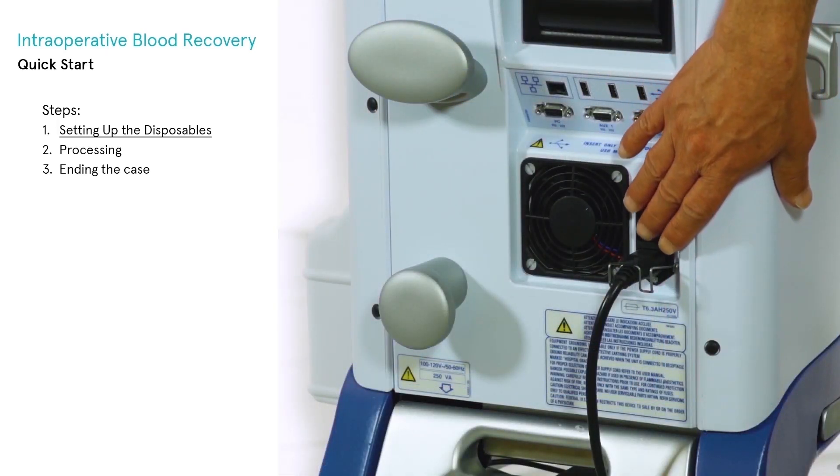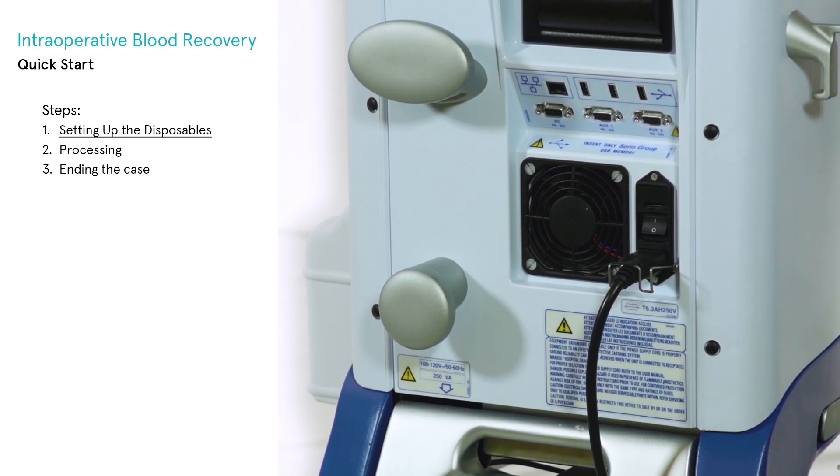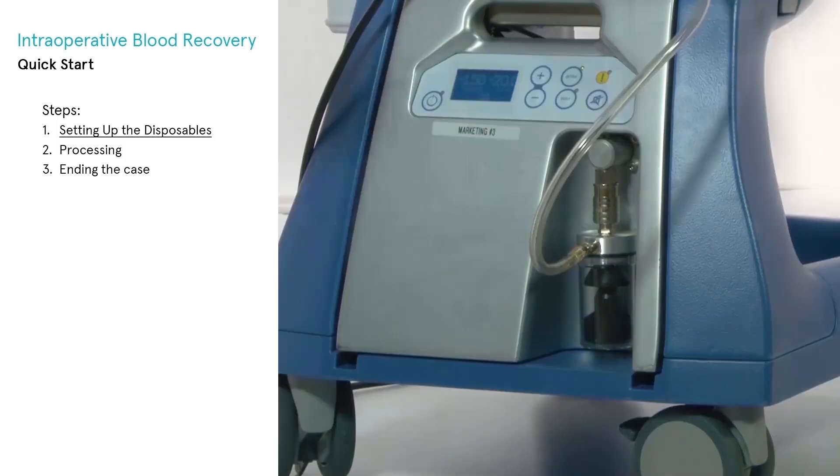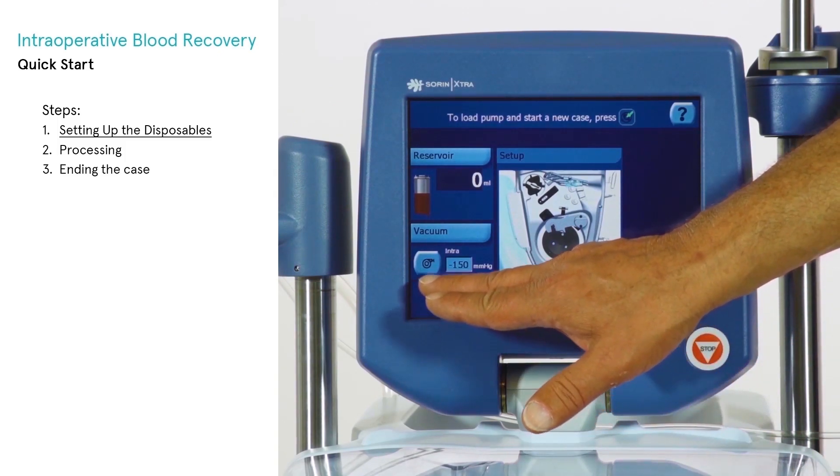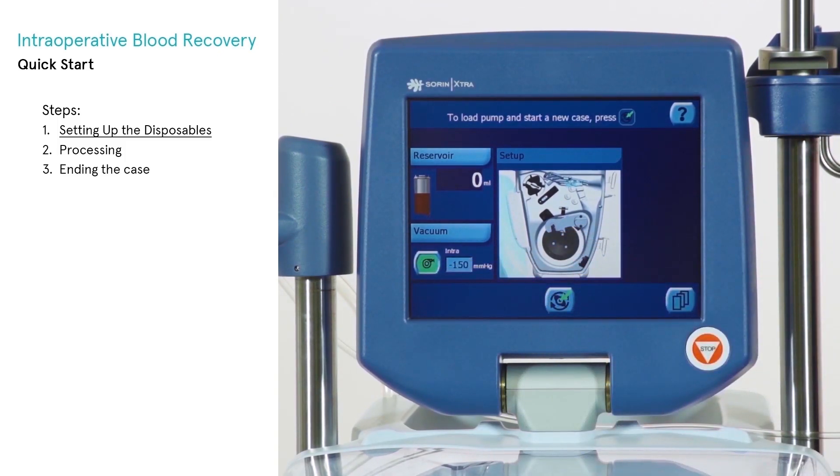Power on the Extra using the power switch on the back of the unit. As soon as the display on the X-VAC lights up, you may power up the X-VAC using the power switch on the X-VAC module. Once the Extra is fully booted, if the vacuum has not been powered on from the module, touch the vacuum button on the touchscreen interface to activate it.